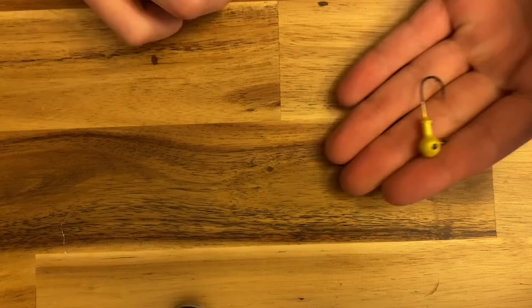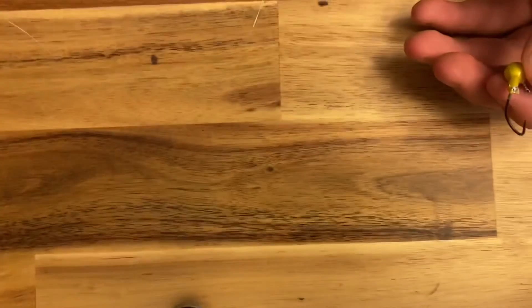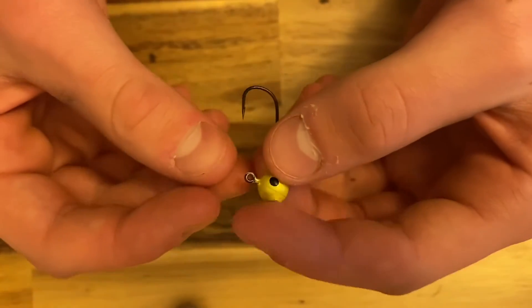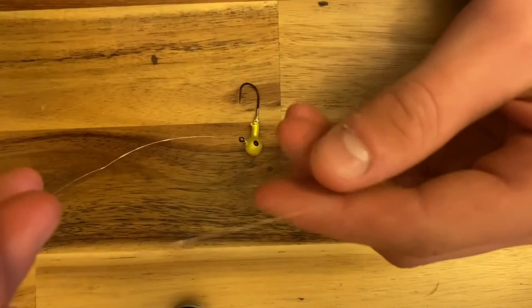I'm going to switch over the camera here quickly and we'll get started from a different point of view. To start it off, we've got a hook and some clear line — old stuff I found in my tackle box. First thing we're going to do is put that little piece of line through the eyelet, then pull it so we've got a pretty long tail.